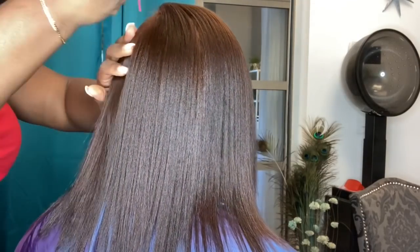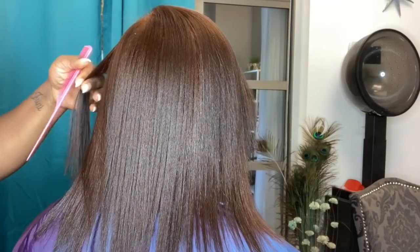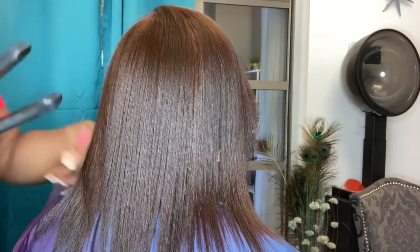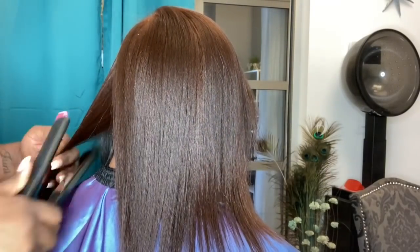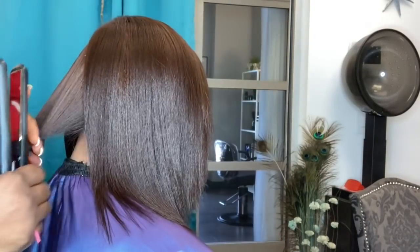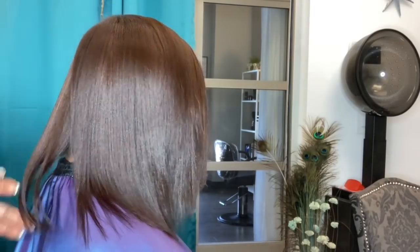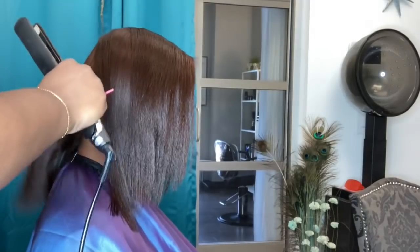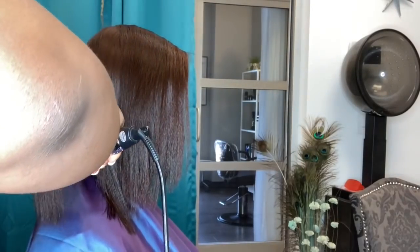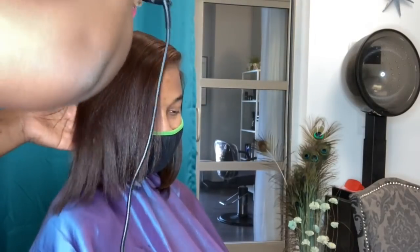In regards to the client's aftercare, whenever I have a client who gets any type of reds or coppers, I always recommend that they get a red or copper color shampoo. Those are color-treated shampoos, and they help keep the vibrancy. Reds and coppers do fade first — they actually last the least amount of time compared to many other colors.